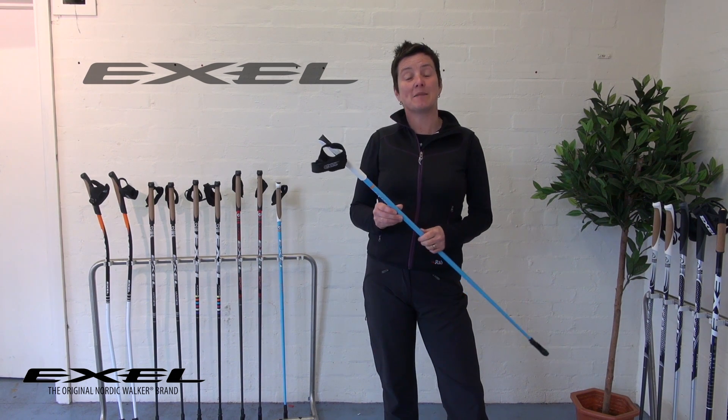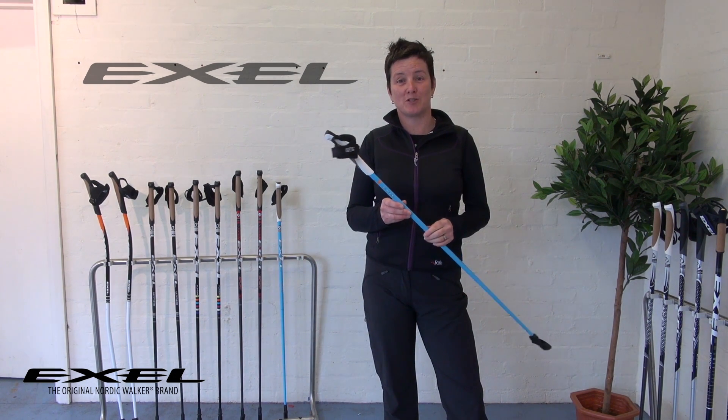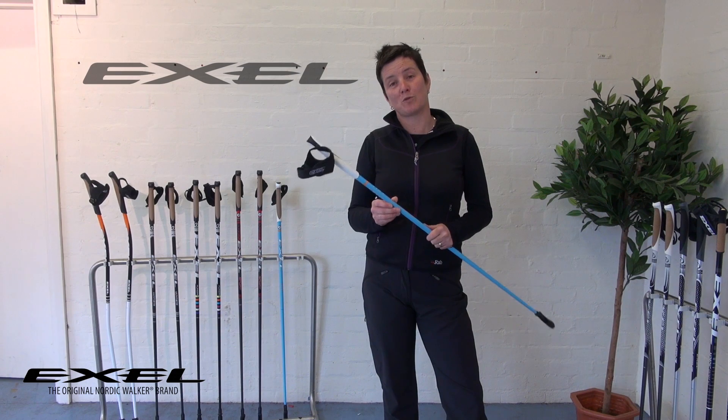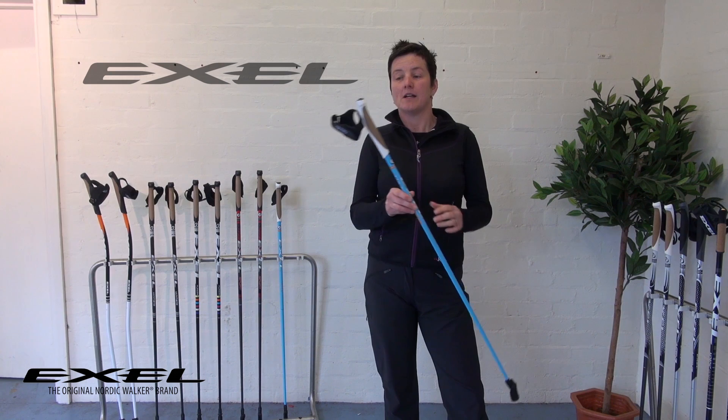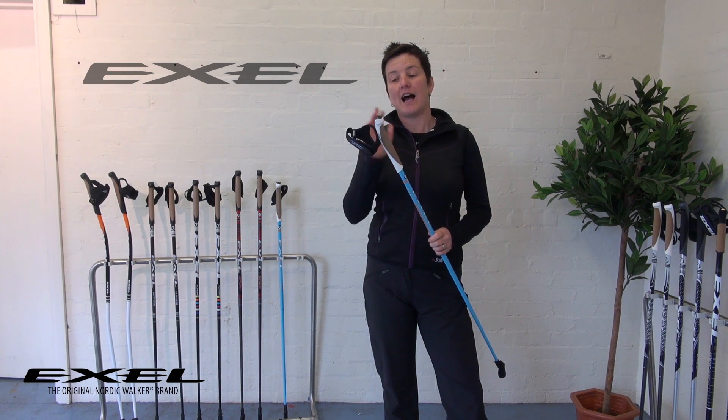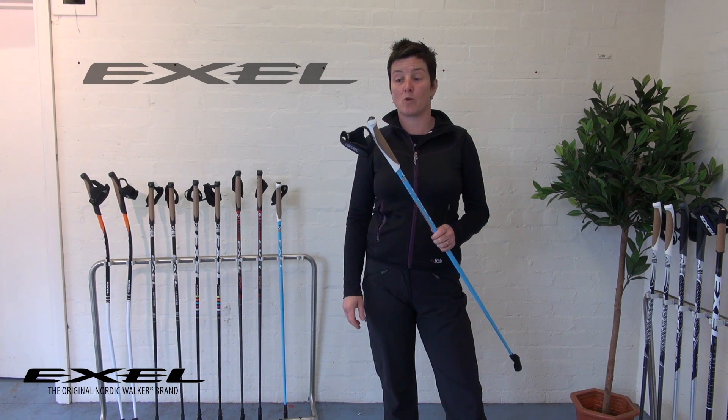Hi, my name is Karen Ingram and I'm here today from XL Pulse in the UK. I'm also an In-One Nordic Walking instructor and a national coach. I'm going to be talking to you in this video clip about how the XL Alice Grip and Strap system work together.